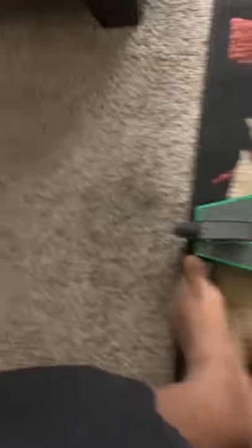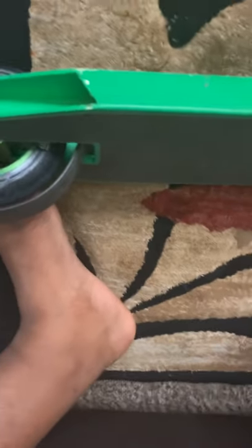They lied to me though, because on Amazon it said it came with a scooter stand, but it didn't. As you can see, this is where the scooter stand would go. You see that flaming color right here? And it says Mongoose on it — right here and on the bottom too. So yeah, that's the unboxing of my scooter.